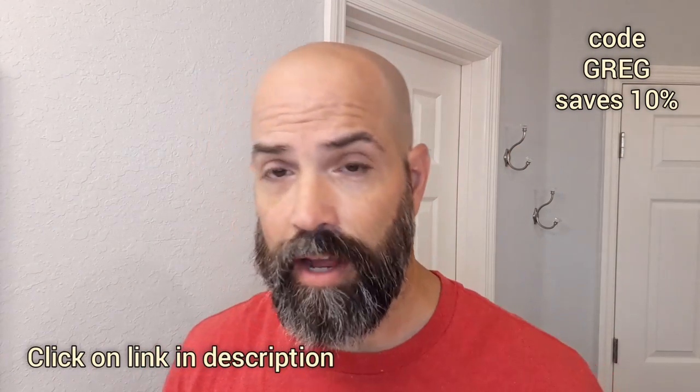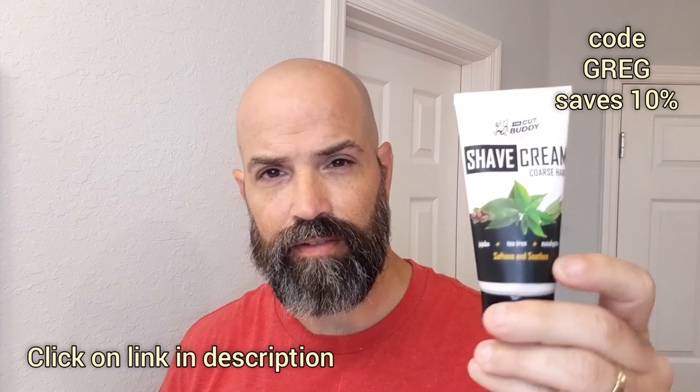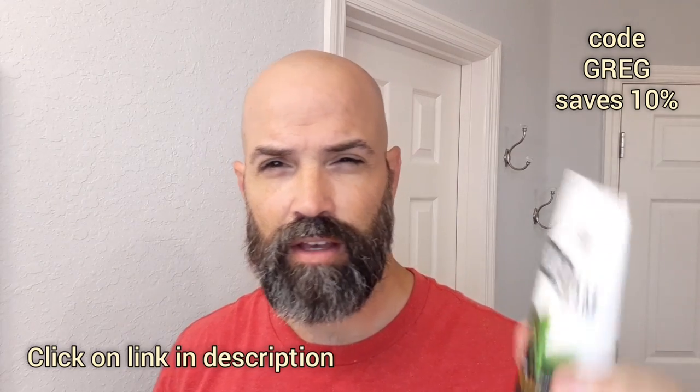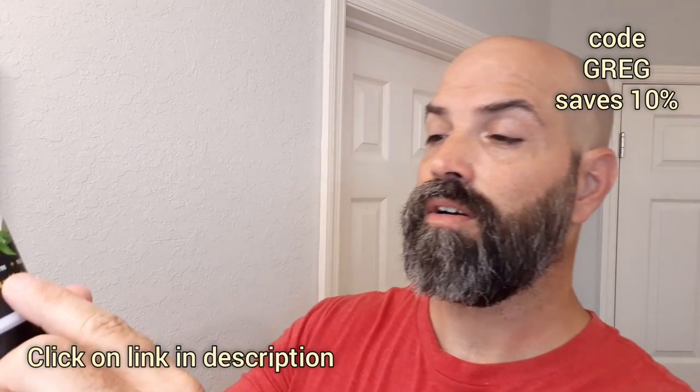When you're done, you can apply their shave cream to your head as an aftershave. Lotion-based aftershaves are the best in my opinion. This one is jojoba, tea tree, and eucalyptus — it smells good and has a cooling sensation. You don't really have to worry about brushing off the top of your head because the razor heads catch all the hair, so it's really clean. Rub it around your palm, rub it in — smells great.